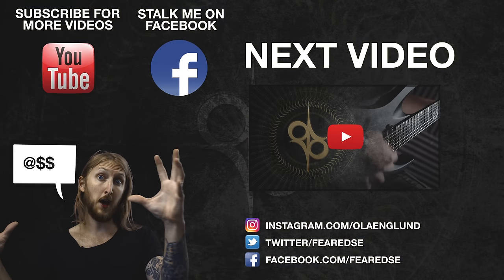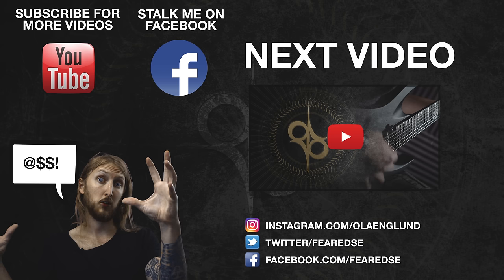Hey guys, thank you for watching my video. If you want to see more videos like this, please subscribe to my channel. And if you want to interact with me, be sure to follow me on Facebook and Instagram. See ya!